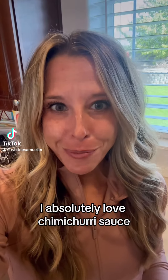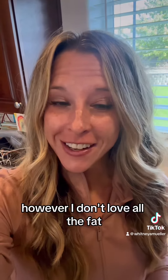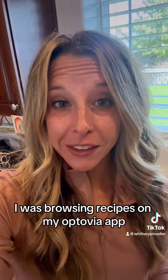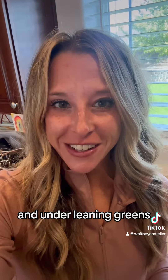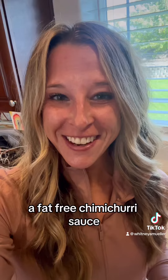I absolutely love chimichurri sauce, however I don't love all the fat. I was browsing recipes on my Optavia app and under Lean and Greens I found a recipe for a fat-free chimichurri sauce. So here we go.